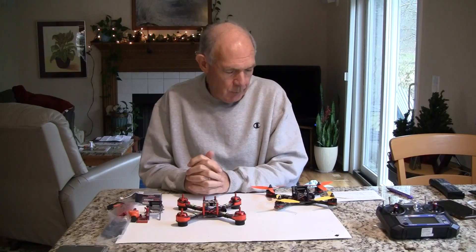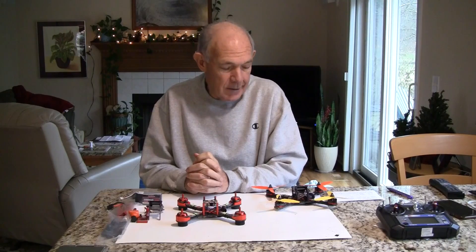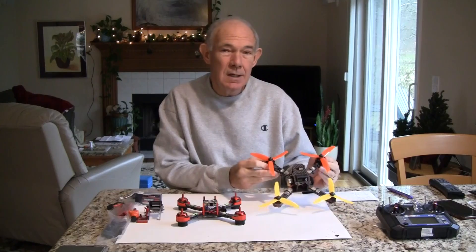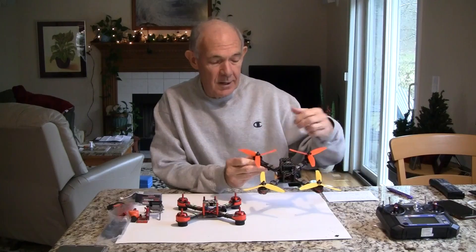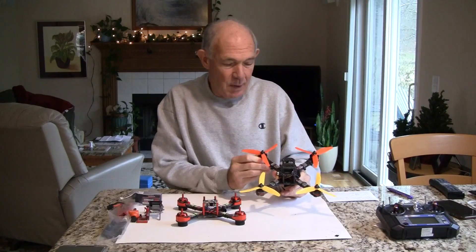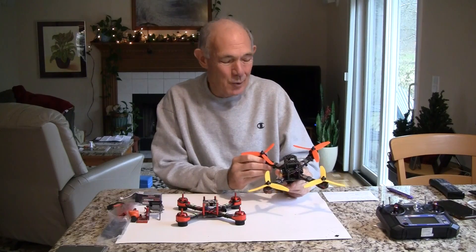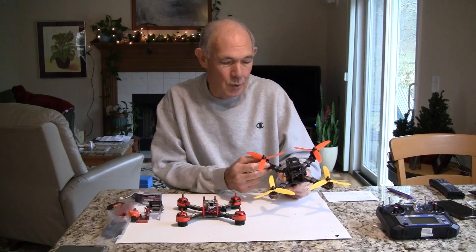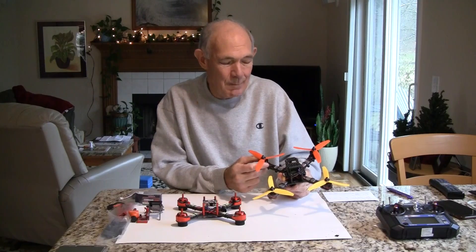Late last fall, I went to a quadcopter race — a national race held up in Milwaukee. What everyone was running was the X210s, that's 210 millimeters from propeller to propeller on the diagonal. This was probably about 95% of the people who were basically running this quad.